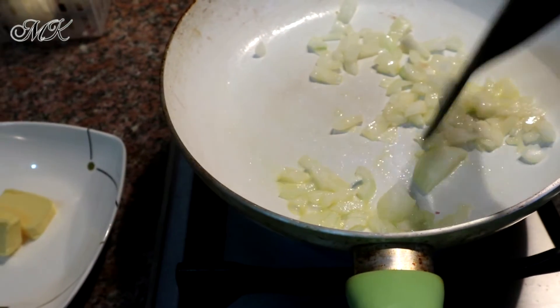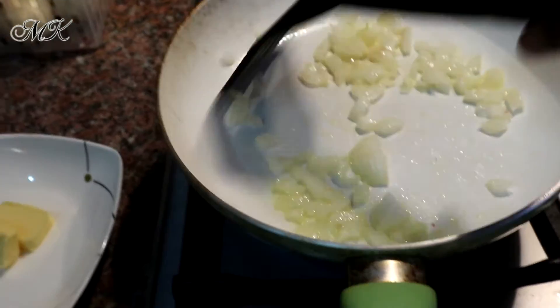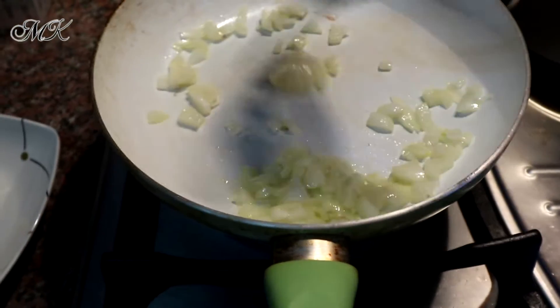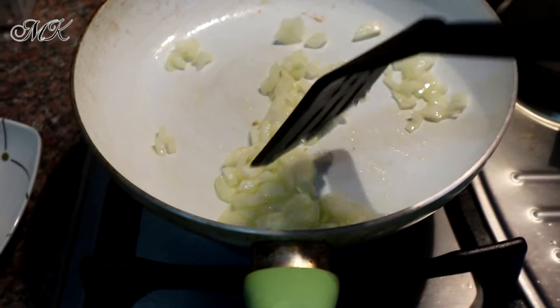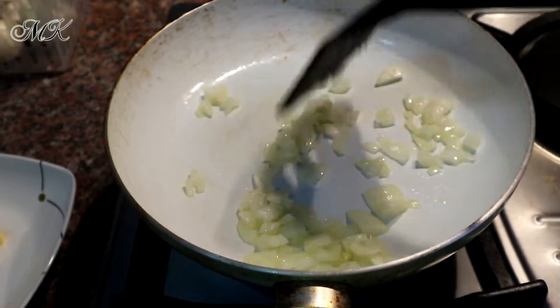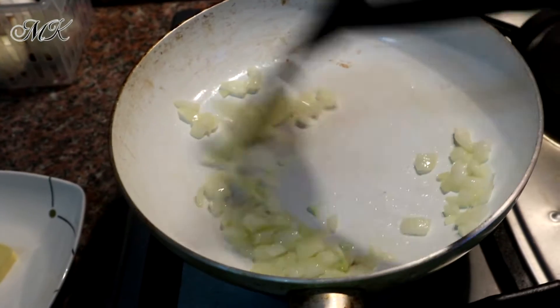Yung parang matamis na lasa niya mas lalabas. Hintayin nyo lang siya mag-iba ng kulay para mag-transparent, tapos mag-oily-oily onty yan.